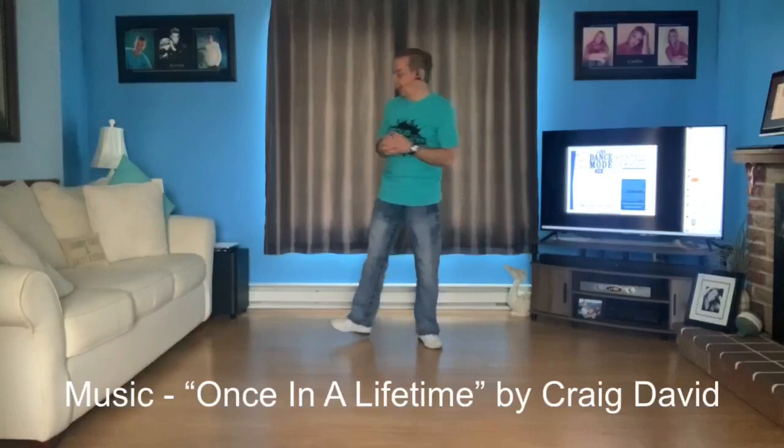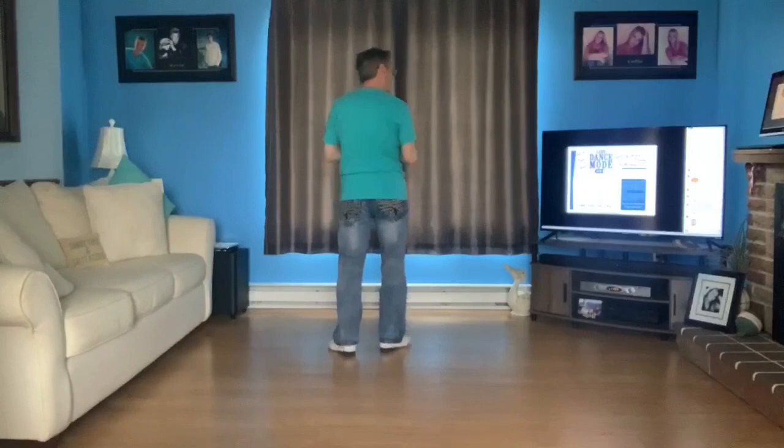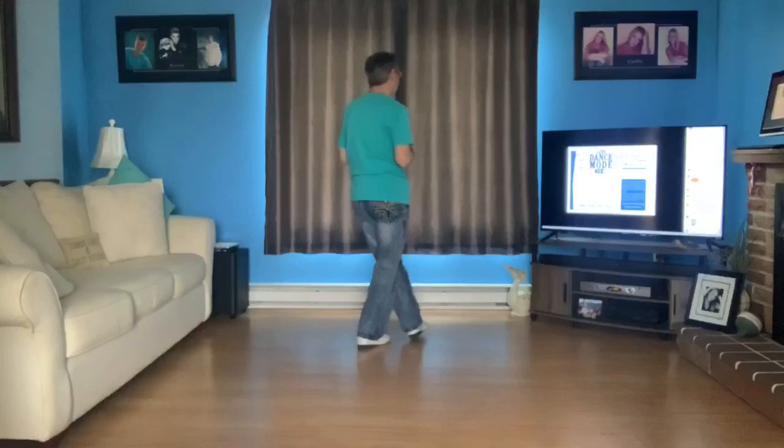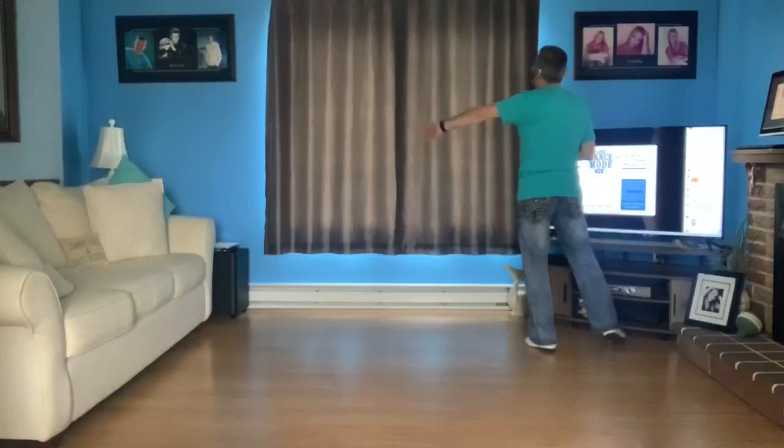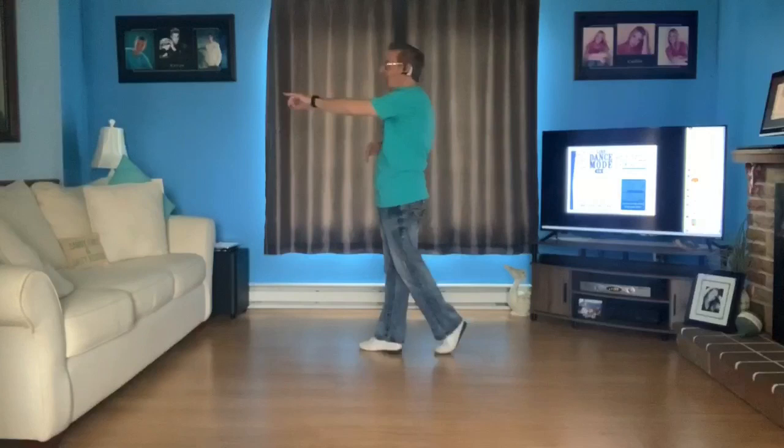I'm going to turn around so we can see. Our weight starts off on our right foot — first half of the dance. We're going to take our left foot across for one, side step to the right for two. We're going to weave behind, side cross for three and four, side rock recover for five, six. Then we do a weave with a quarter turn to the left for seven and eight. We did a quarter pivot; our weight is now on our right foot.